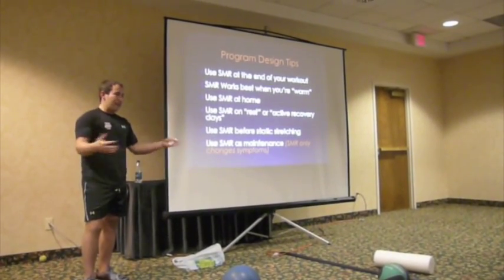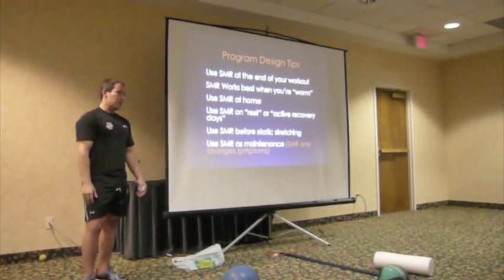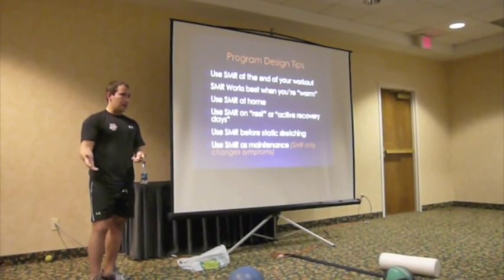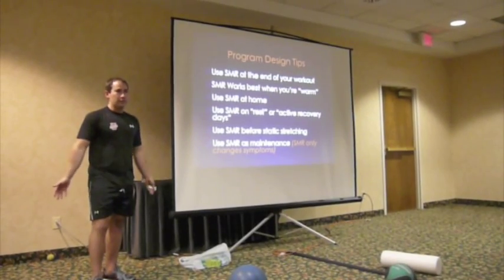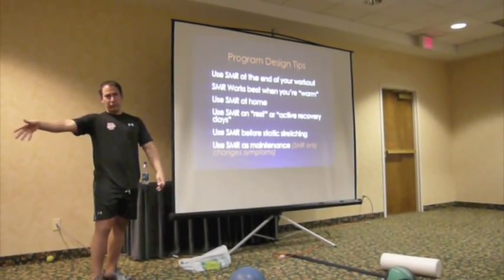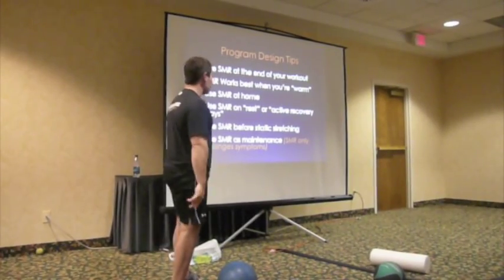If a client has all these issues and I only have an hour session, having them roll for two minutes at the start means I'm not using our time well. There's no proof they need to do it first, and it eats into paid session time. At the end of a workout, they've got all the time in the world. So I tell them: go in the corner and roll after the session. And at home on your own, too - the more consistently you do it, the better off you'll be.